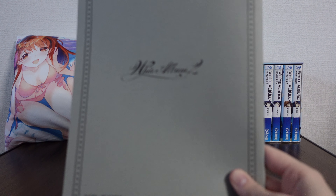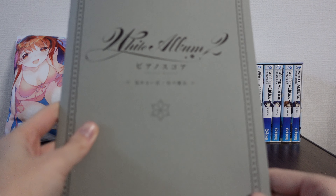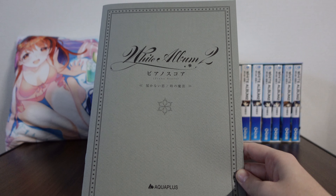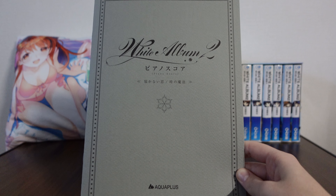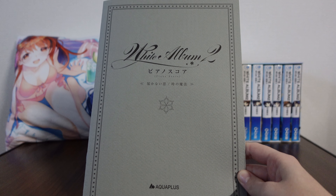And that's the end of our piano score extra book. Very neat, very nice. Got our little Aquaplus copyright down in the corner, and that's all it is. Thank you so much for joining me on this merchandise review for White Album 2, and I'll be back with more merch reviews in the future. So until then, I hope you take care. See you!